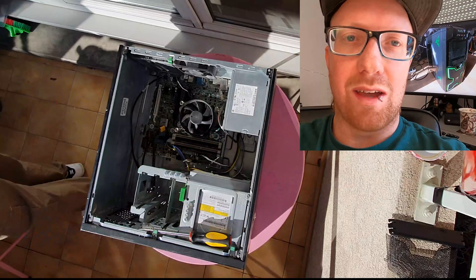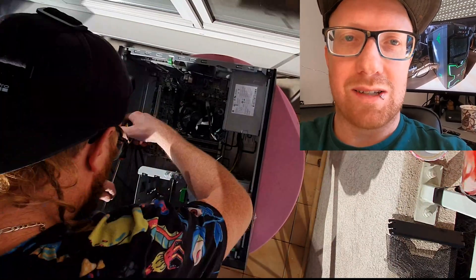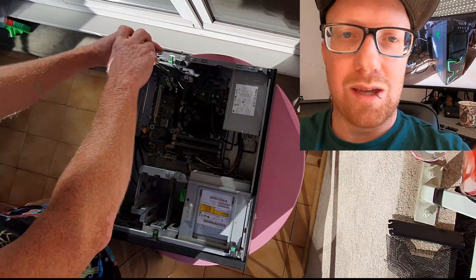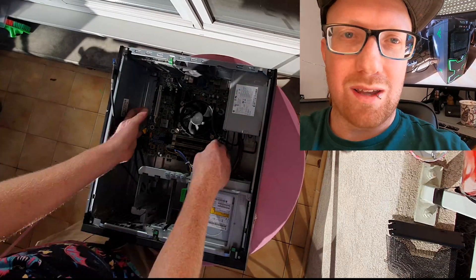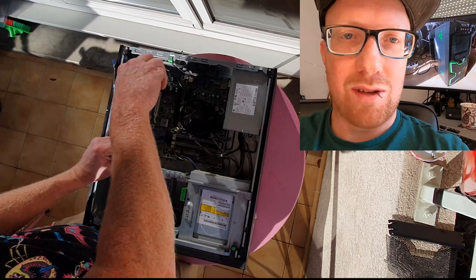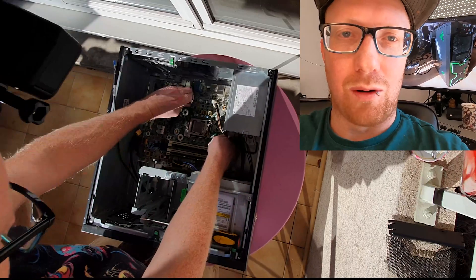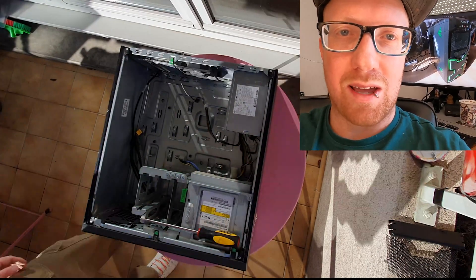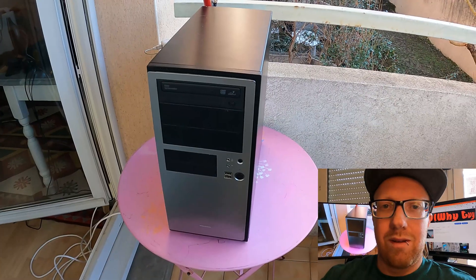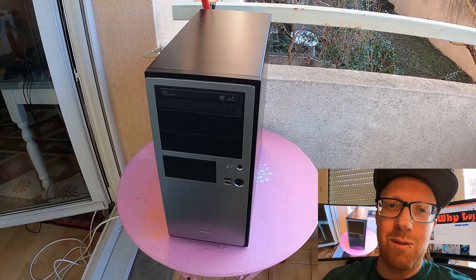Time to dig into the donor PCs. I want to get all the usable parts I can from this pre-built HP. I'm really going to use the CPU, maybe the hard drive and the RAM. We'll just pull it all apart and then put them into anti-static bags and use what we need. First bit of money spent.